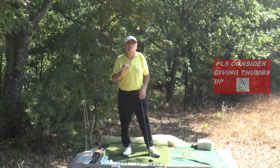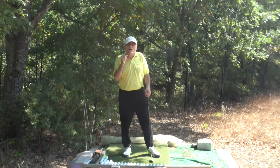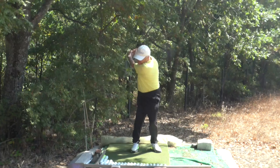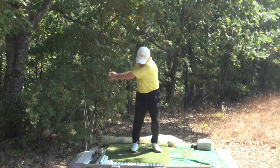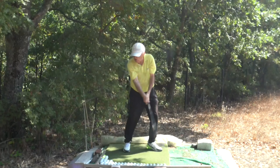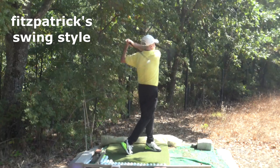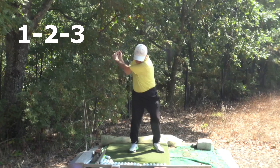You keep hearing different things in golf instructions about Ben Hogan and Peter Cowen, but they are telling essentially the same story. Get your proper setup, and number one, you are facing the right angle of the 90-degree angle. One, two, three. Watch US Open champion Matt Fitzpatrick's swing — this is the whole thing: one, two, three.